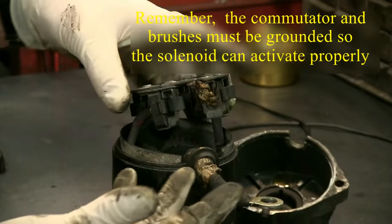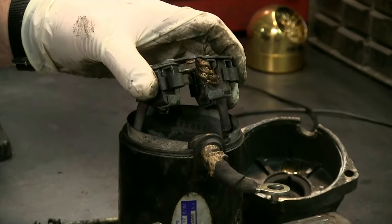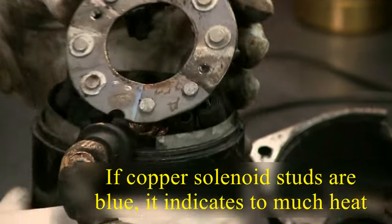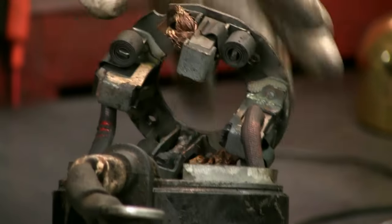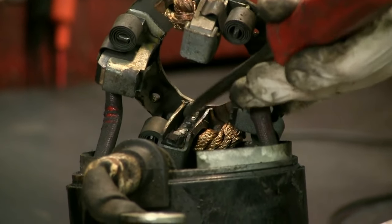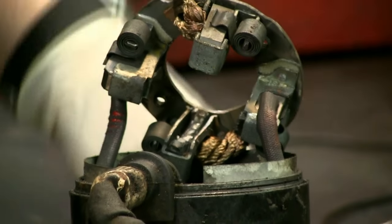Now what they've done to this starter is obviously it looks like it's been over-cranked. The terminals on the solenoid are not blue, but at some point the starter was just cranked and cranked. And as you can see why we didn't get any starter working — the brush holder is actually bent and the brush is all broken. There's no contact for the brushes in the commutator.